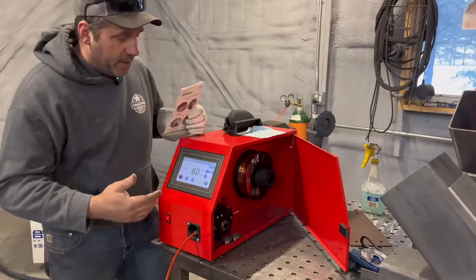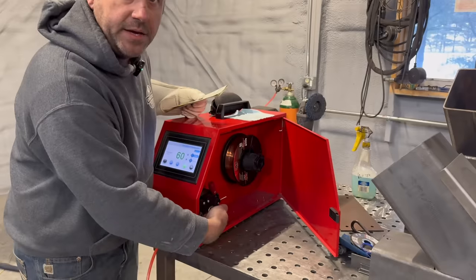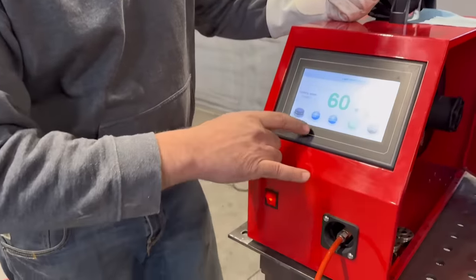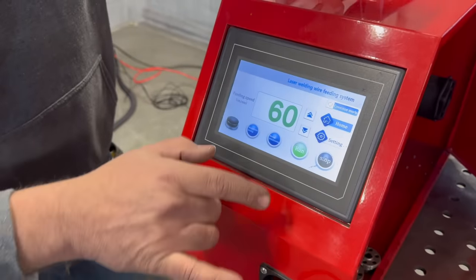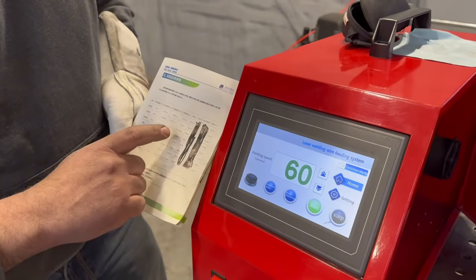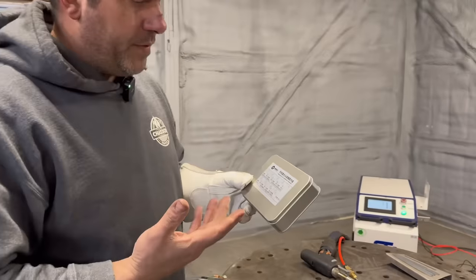This part here holds your wire — we're running .035 wire. It runs just like a MIG gun at home; it's got drive rollers in here. As far as settings, it's pretty straightforward: you've got manual wire feed and manual withdrawal. Going off the chart, they're calling for 60 on their wire feed speed, so I've got it set to 60.